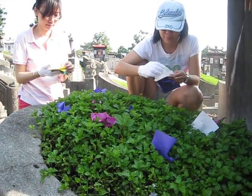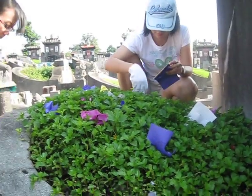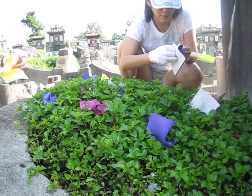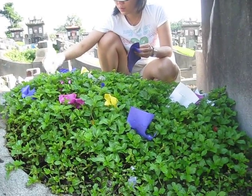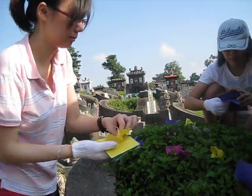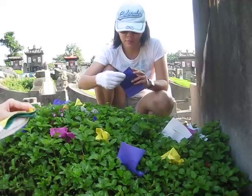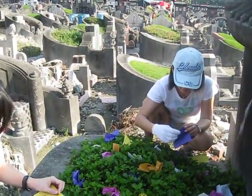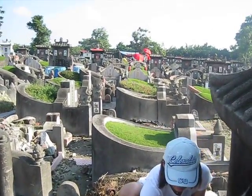After getting rid of all the weeds and zah tau, we put color paper on the tombstone. This is the surrounding.